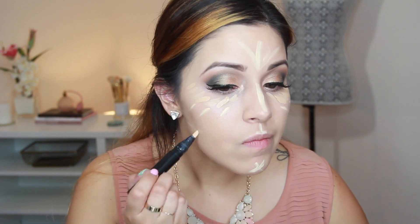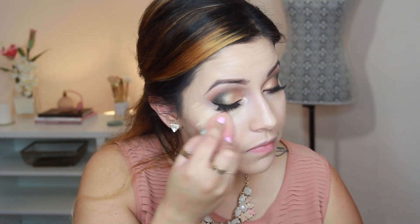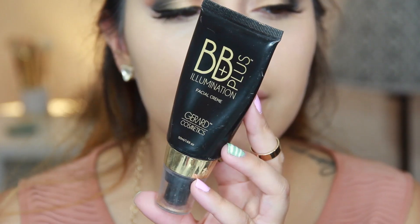Going in with MAC Prep and Prime Light Boost to really highlight my face and act as a guideline for when I'm about to contour — this is really going to contrast very nicely. I'm going in with my Beauty Blender to blend everything out. You want to make sure that you use it damp, otherwise it's not going to be as effective. I just squeeze it under the water four to five times and then use it — it really picks up a lot of that excess product.